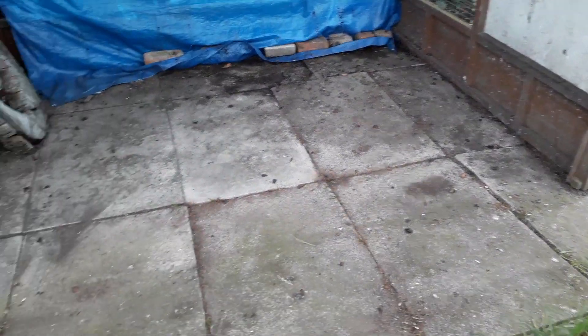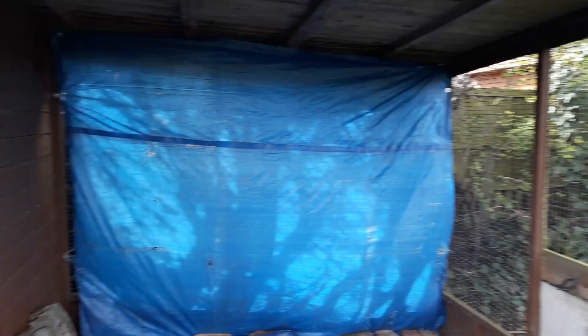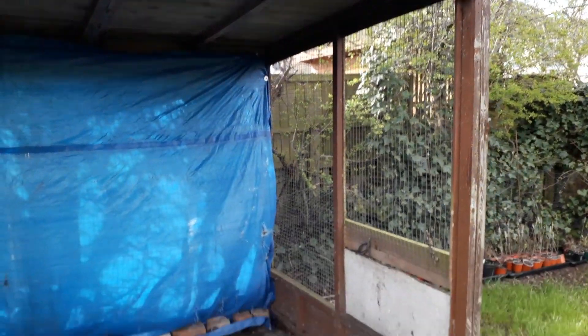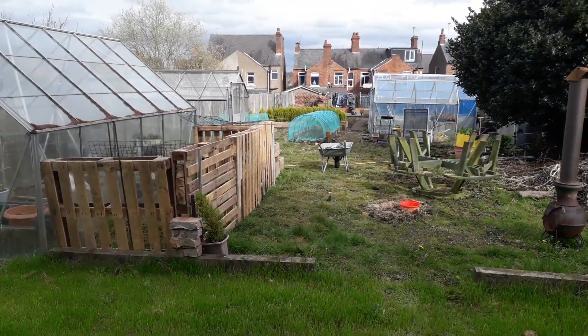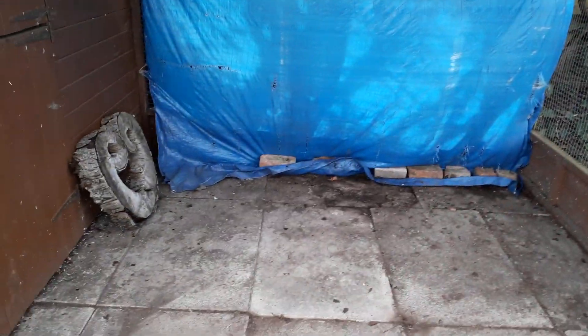We've got it cleared out a little bit — didn't take too long, about 20 minutes or so. Obviously it still needs a little bit more work on this frame because this is going to be a shelter, just in case during summer you get one of those days where you have a sudden downpour. And instead of running all the way back down to the house, which is quite a long way, we can just nip under here.